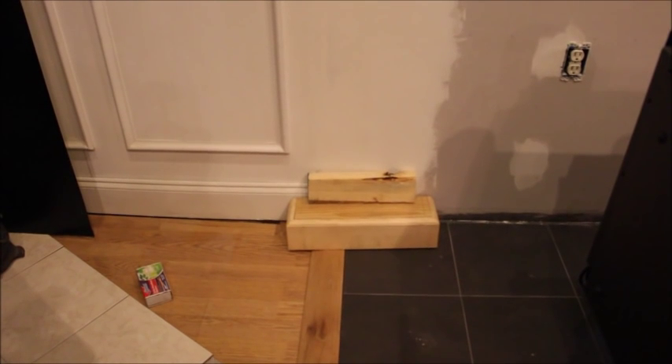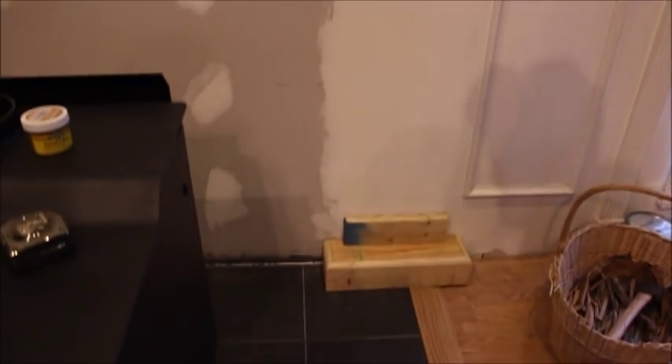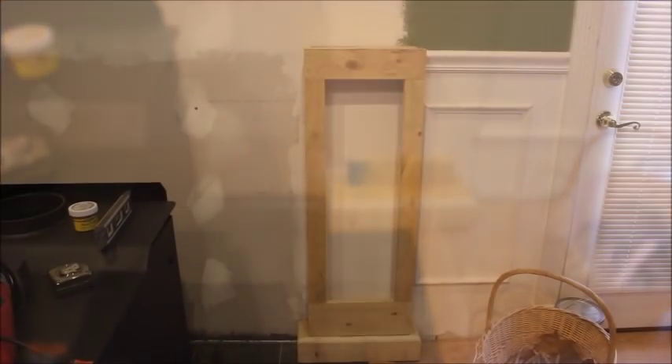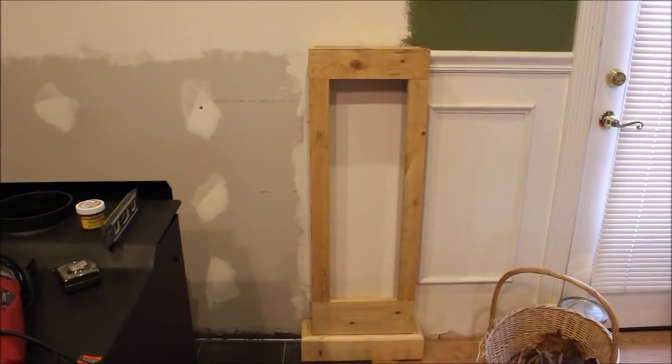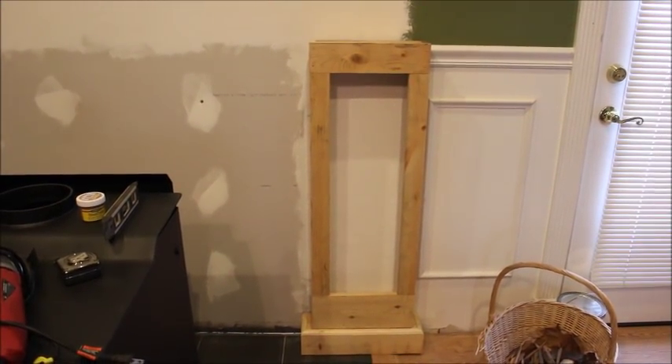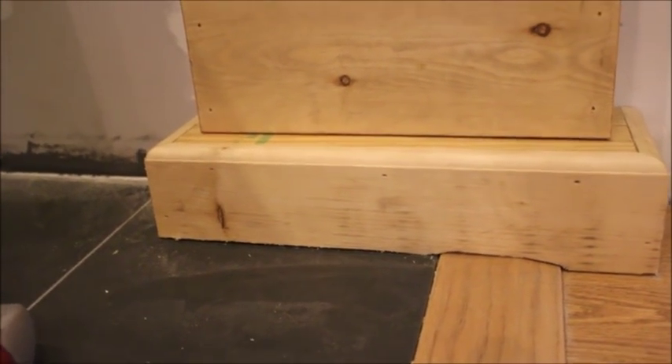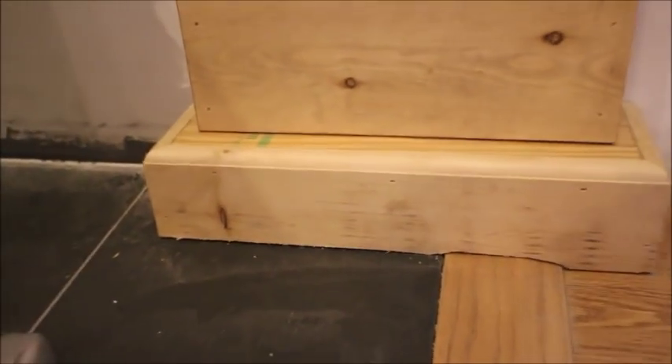Now we've gone back and built the bases for them. We have one base for each side built now. We're fixing to stick the top parts onto it. You see these are not nailed yet — they're just standing there ready to go. Now we have cut the base; we have to mark them and cut them to fit the trim on the floor so that they actually sit down level.